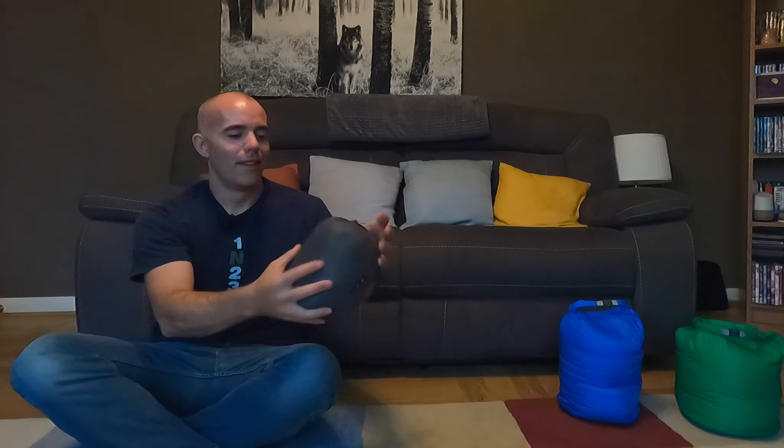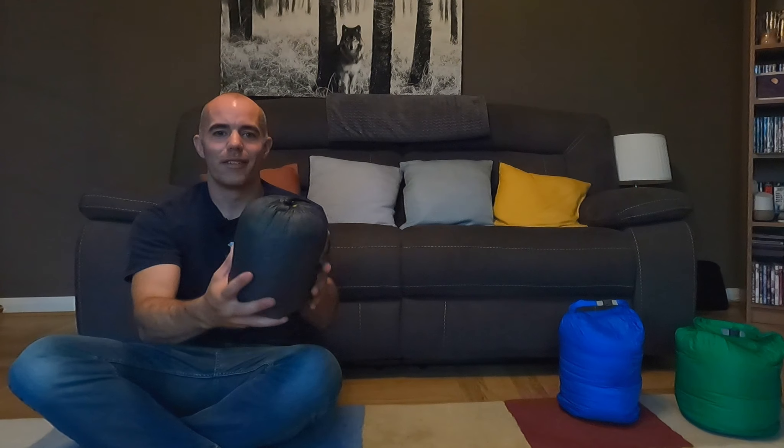Hello and welcome to this video where I'm bringing you along on my first outing with my brand new Cumulus Quilt 250. I did release a video where I gave my initial overview of the quilt when it was delivered to my house, so click on the link up here if you want to see that. But for now I'll give you a quick look inside the tent to show you the quilt set up and a couple of features I picked up on since I released that first video.